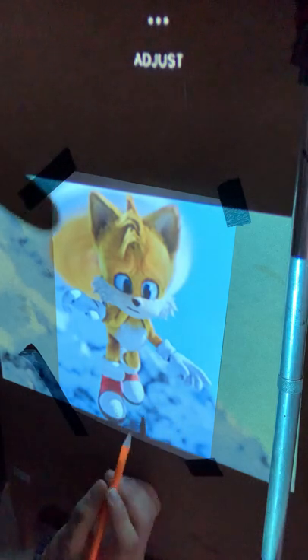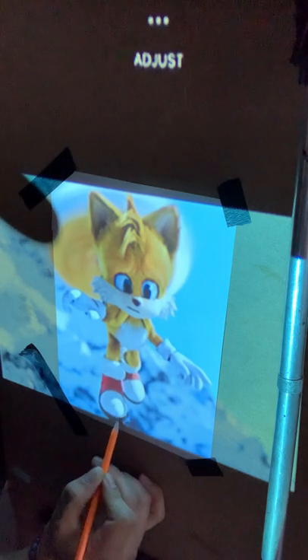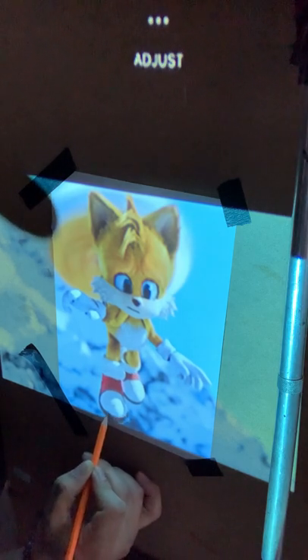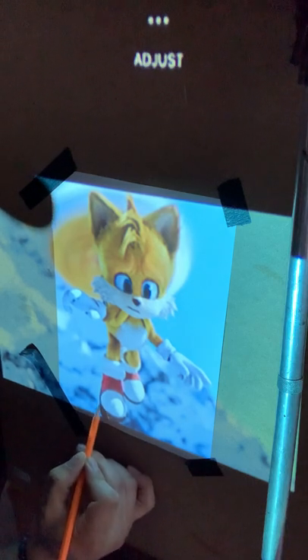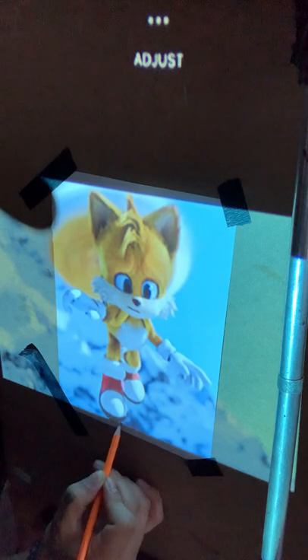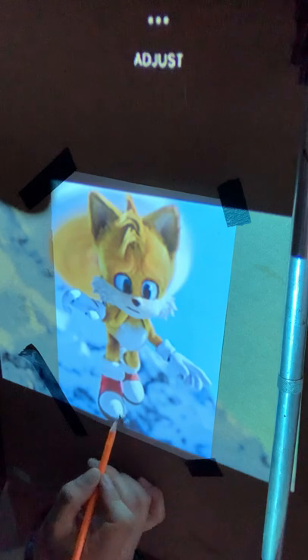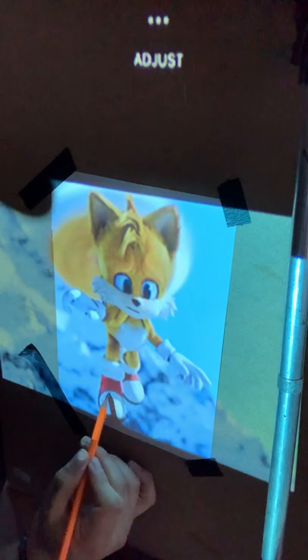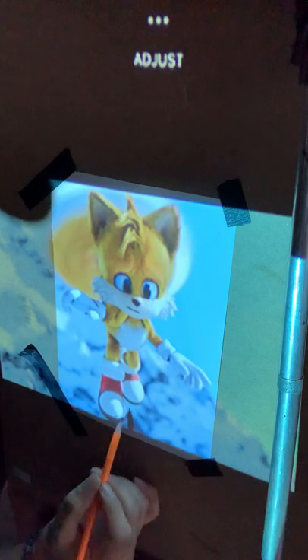We're going to start from the bottom moving up, and we're going to be doing lines that are very, very light — not pushing down hard or anything, so we don't get indents on the page. She's going to use markers to color it. We're going to trace it with the black marker first, but I'll do the pencil drawing first.